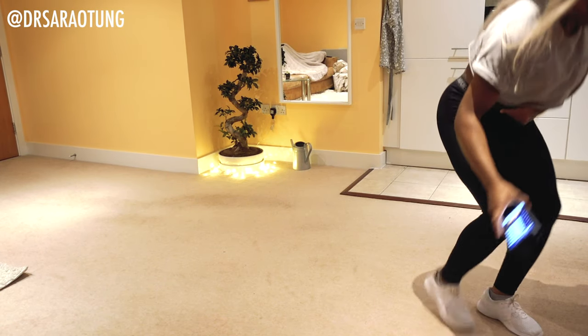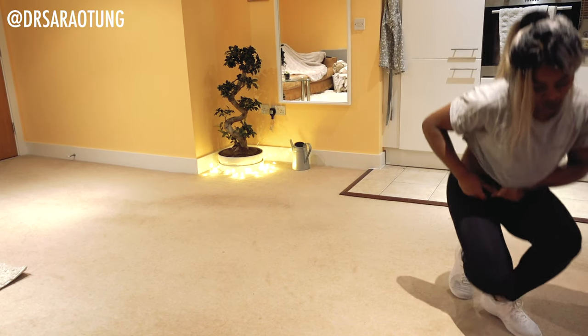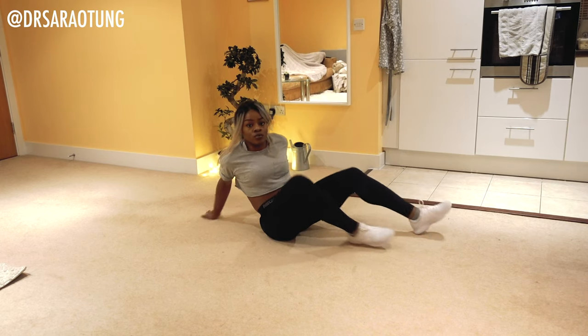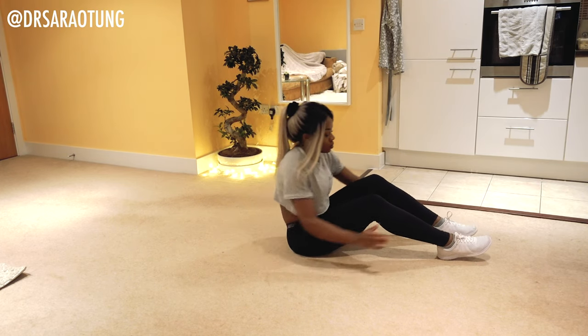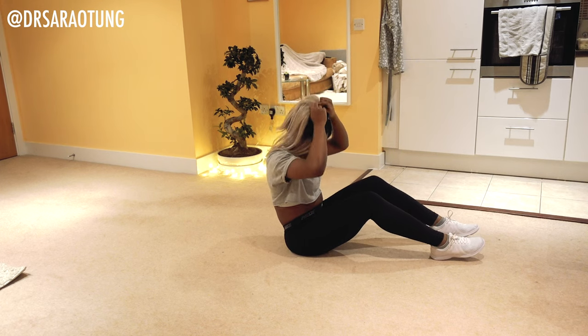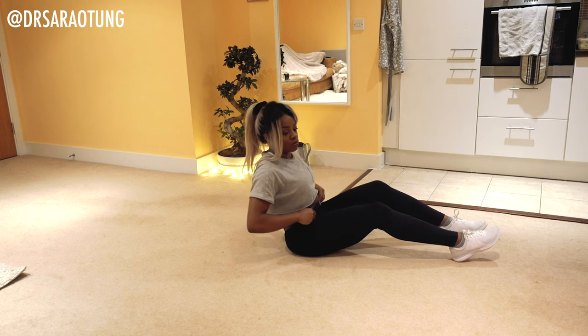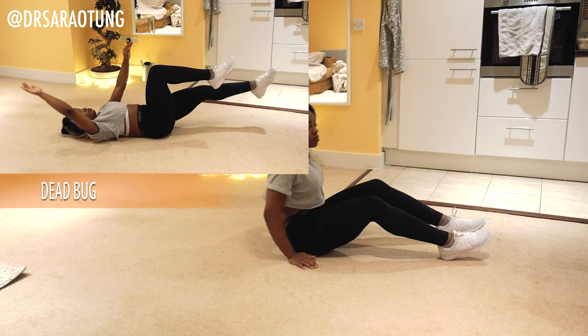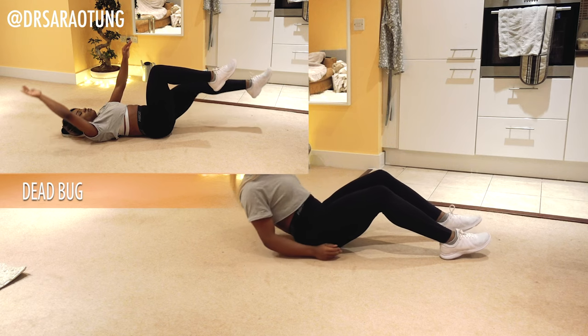Let's get into the workout. We're going to do 35 seconds of each exercise with 30 seconds rest. Apart from the advanced people — I would like you to do an extra 10 seconds of each exercise. We're going to start with some dead bugs, lying on our backs.